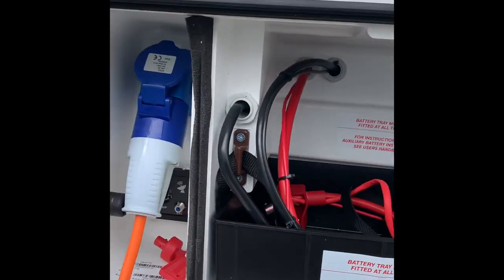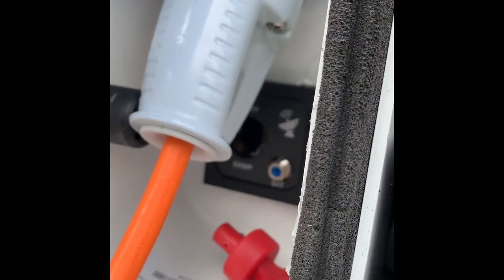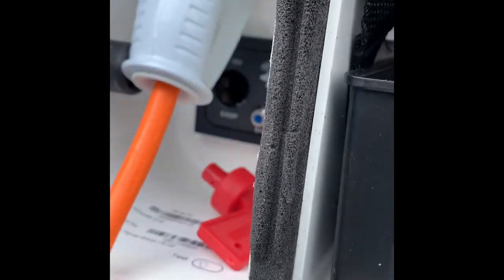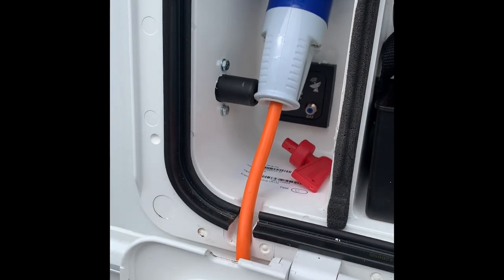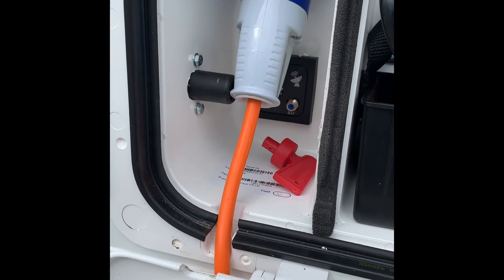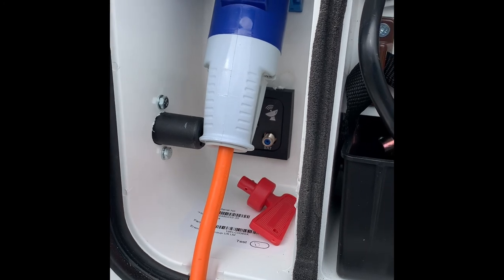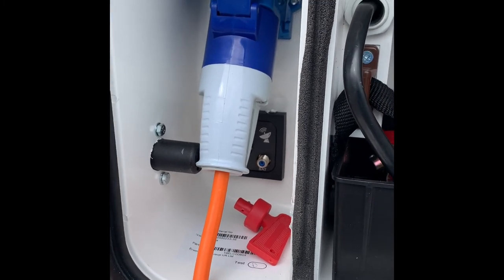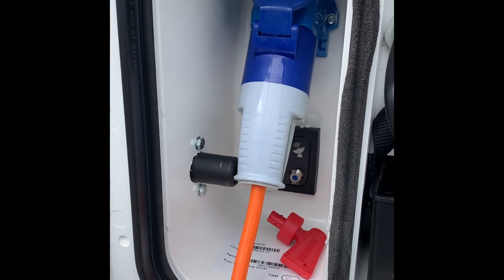On to the battery box — no battery in there at the moment but there's your electric hookup. Behind there is a 12-volt socket. This is the isolator for the Freedom motor mover. You cannot activate the motor mover while the electric hookup is plugged in, which is a good thing — you don't want to be pulling the caravan off an electric pole.